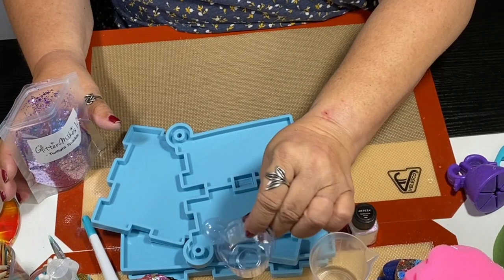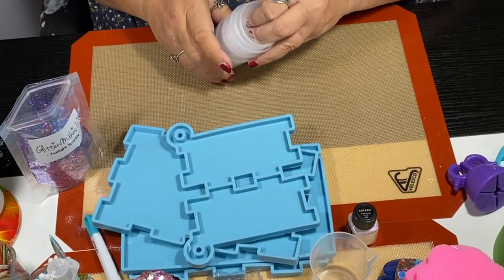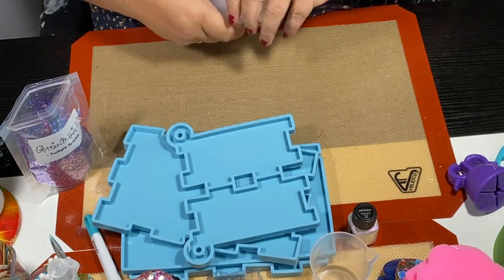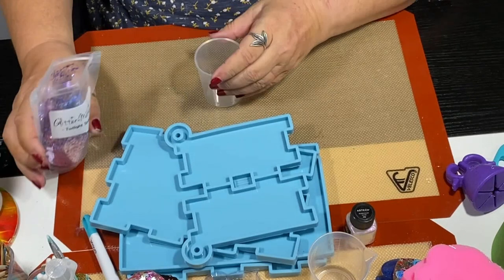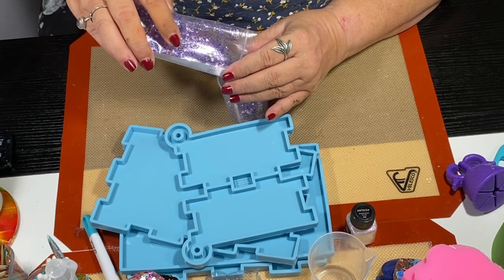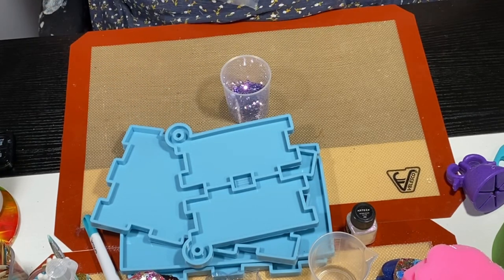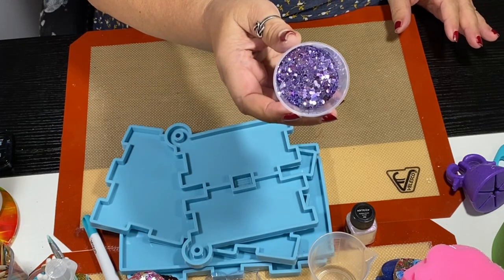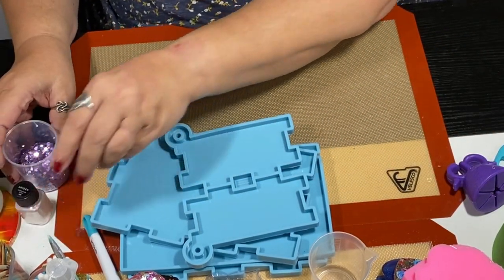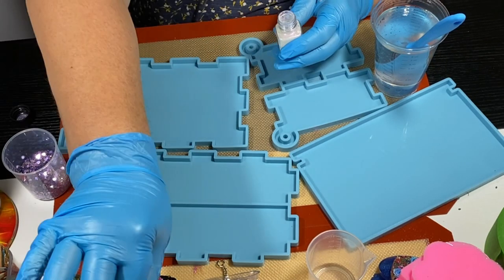Usually when I do my videos I've got my phone in another room or on silent. I'm going to be using the Glitter Makes It glitter. This is a brand new bag so I haven't had a chance to put it in my bottles yet, so I'm going to pour it into a small cup. It's easier for me to handle because sometimes when you pour it out of the bag it clumps up, and with a big project like this I don't like to use a spoon.